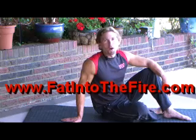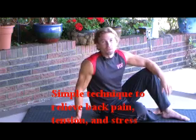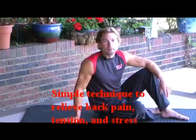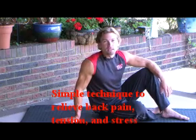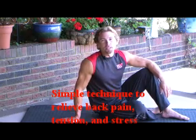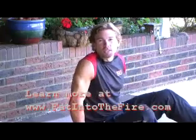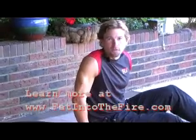Hi, I'm David Morrow, author of the book Fat Into the Fire and creator of the Fat Into the Fire System. Would you like to know a great way to reduce stress in your lower back? I'm going to show you a breathing technique that I learned in college. It's based on a Hatha yoga breathing technique. It's very simple to do. It will release all the stress in your lower back and make your lower back feel great.